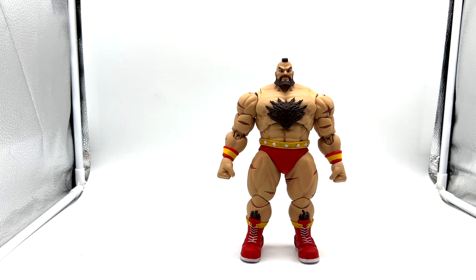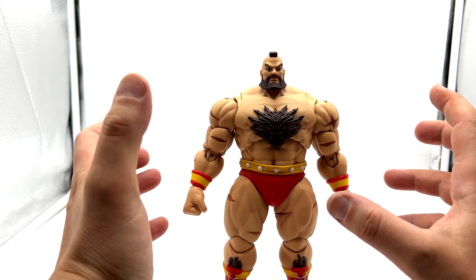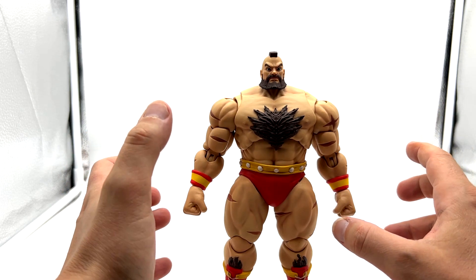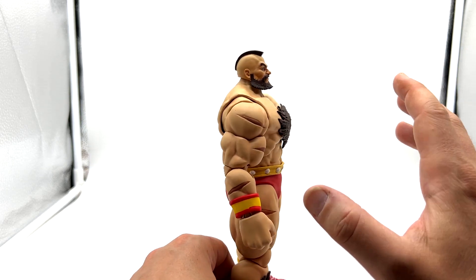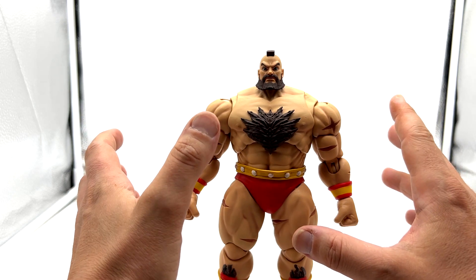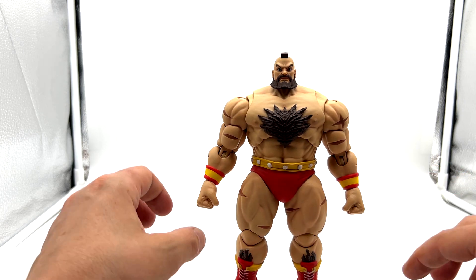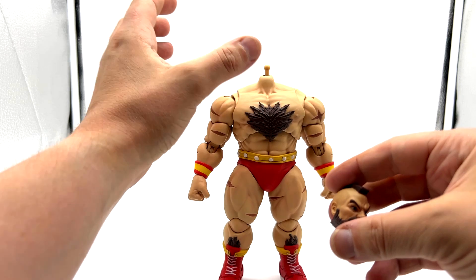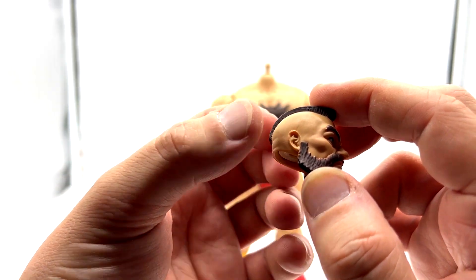The sculpting is top-notch, the paint application is almost flawless. The only thing I struggle with — and this is going to be my second attempt — is the articulation, but we'll get to that in a moment. The overall look is just really difficult to describe if you've never owned a Storm Collectibles figure. They have this real, real nice matte tone and I much prefer a matte figure. Take a look at these sculpts — he looks like he's just walked straight out of the video game.